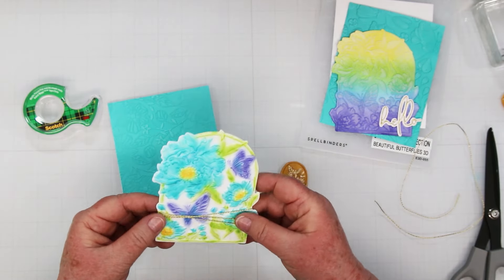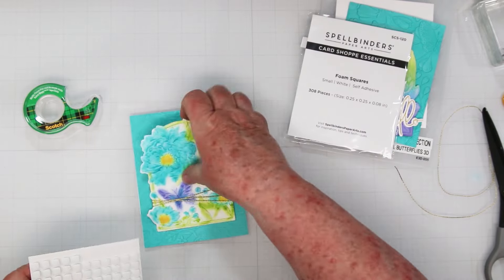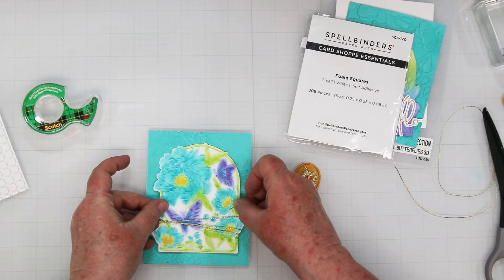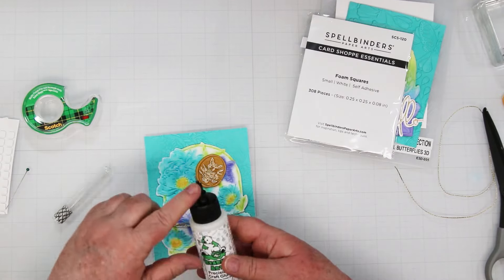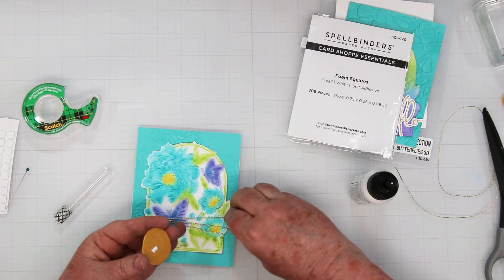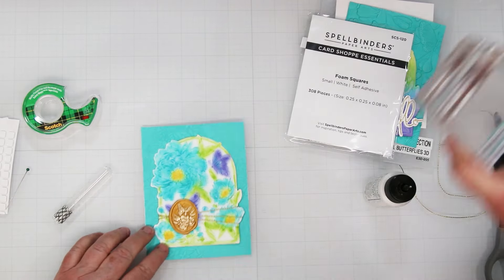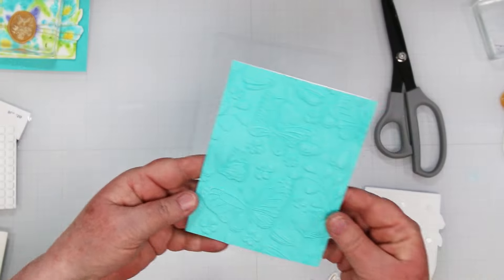I'm going to use some foam squares and mount this onto my card front. Just add a whole bunch of foam squares, remove the protective covers, and line up your art piece. Then we're going to glue on the wax seal — I'm using Bearly Art glue with the fine tip. I'm covering it with an acrylic handle and setting it aside to dry. You want to use a lot of glue on that because it's going on to an embossed surface.